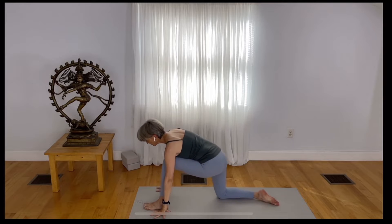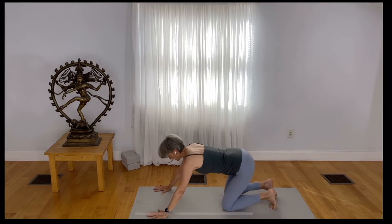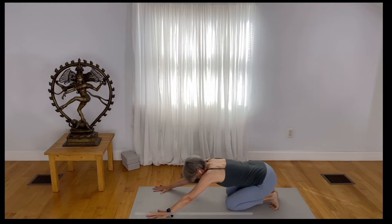Step back to tabletop position. Draw your pelvis back, putting a little bit more weight on your heels as you release your head. Find fullness in your back body.